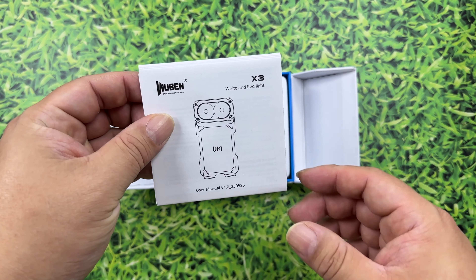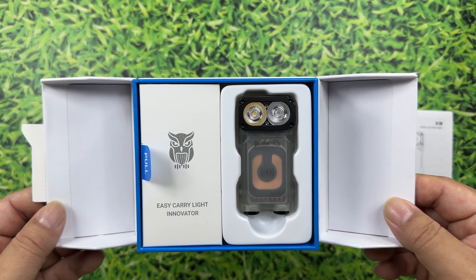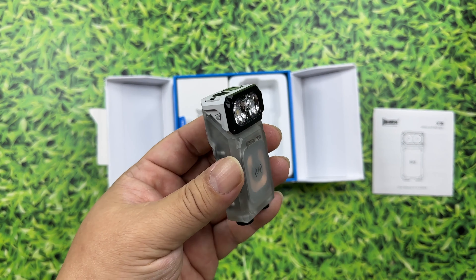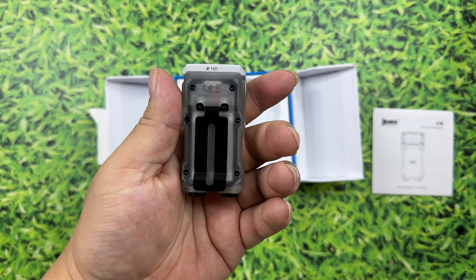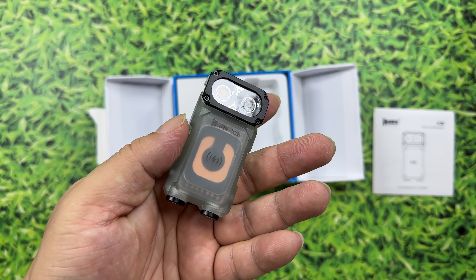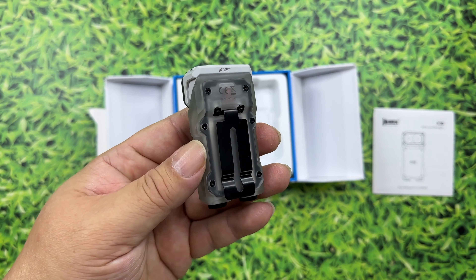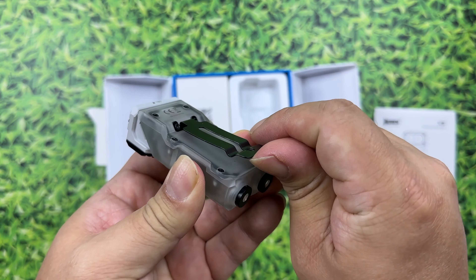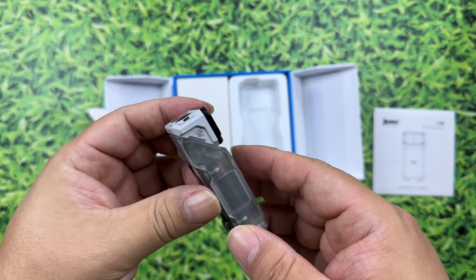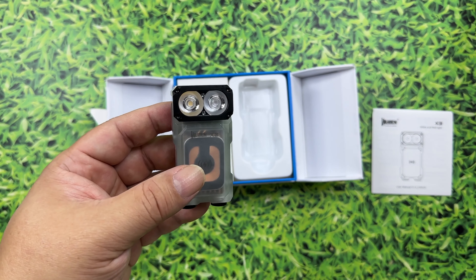This one is called the X3 White and Red Light, and look at that — it looks like a serious piece of outdoor kit to me. Even though it's very small, it's not really like anything I've seen before, so I definitely want to check it out. It almost looks like some sort of high-tech tactical flashlight. You can see here we have some translucent, lucite or plastic for the body, exposed screws on the back, a very strong but very flat clip on the back, and two LED emitters right up there.